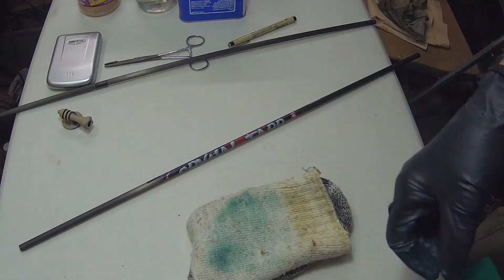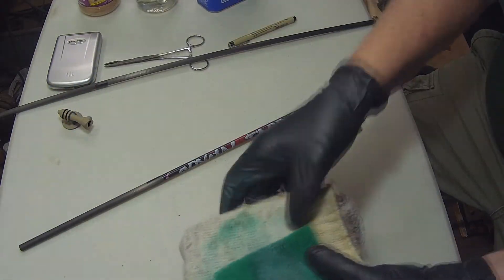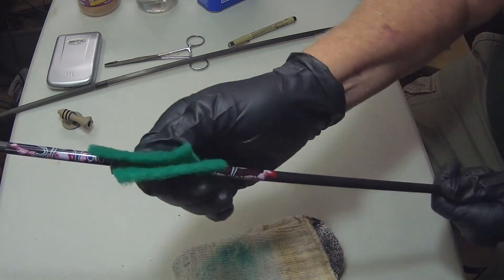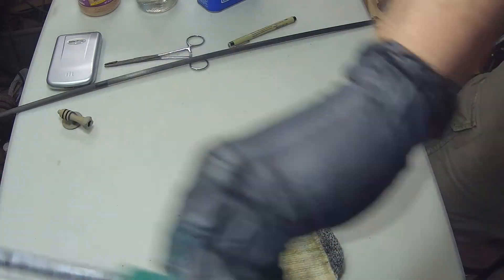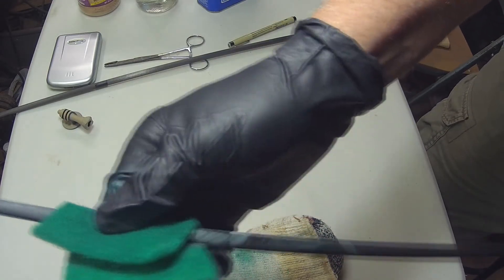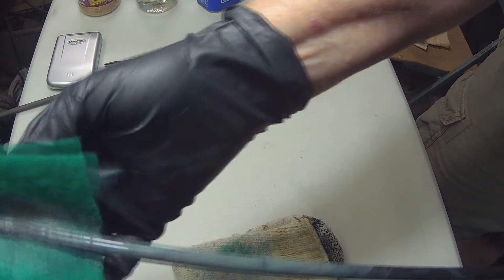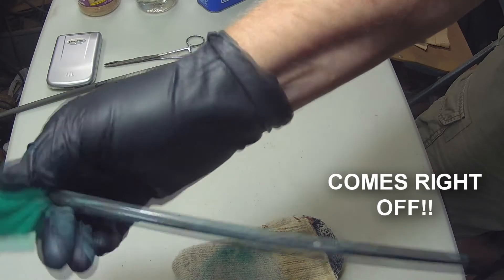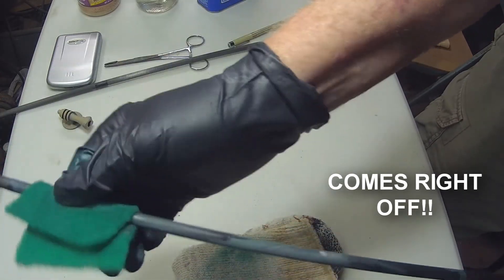What we do is take some acetone and put it on that scrub pad, use the sock as a backer, and we go to town. With a twist motion, you can see that label is coming right off.